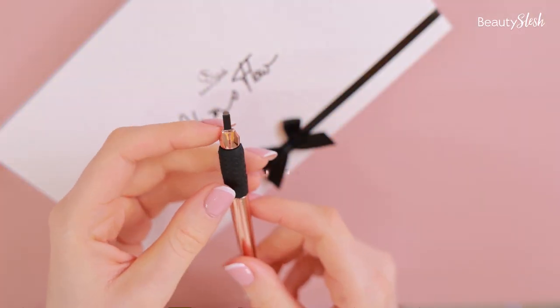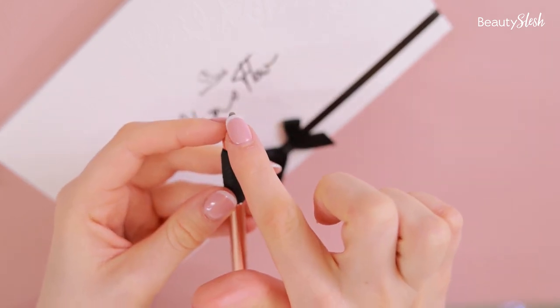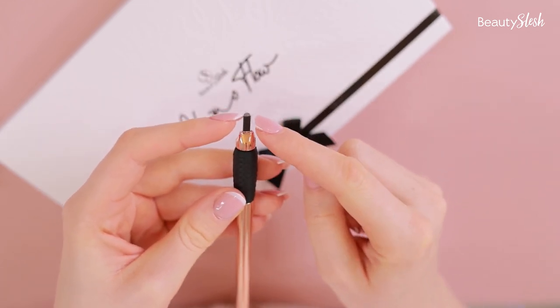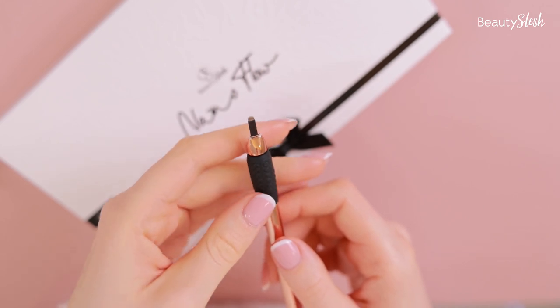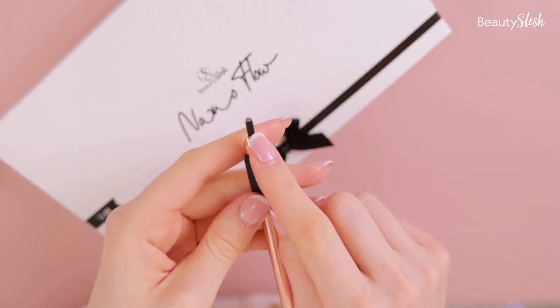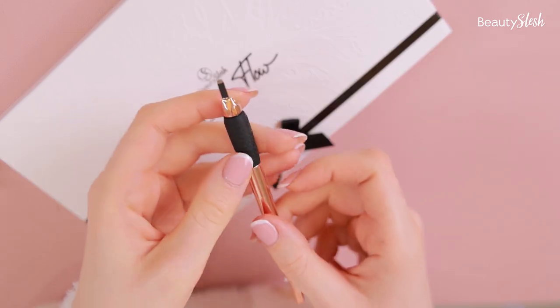A lot of times I get asked what is the best number of pins — the needles combined together in a blade. Because this needle is very thin, you can see that even after 18 blades being combined together, it is still small. This particular blade has 18 needles with a diameter of 0.14 to 0.15 millimeter.